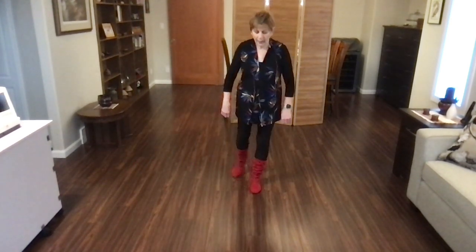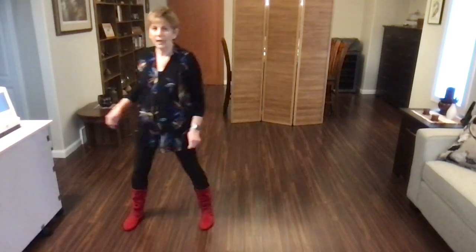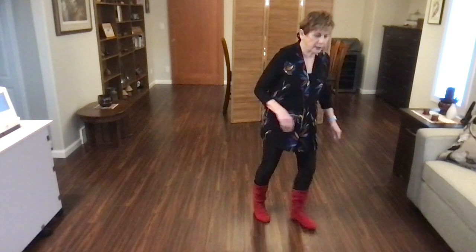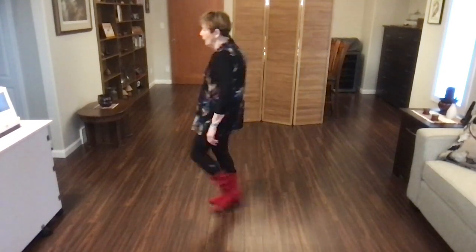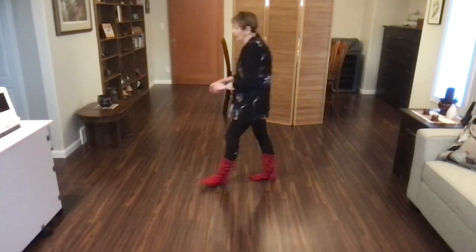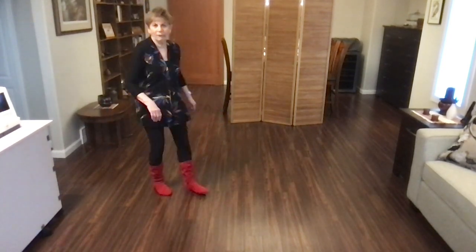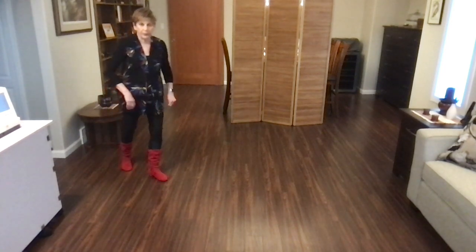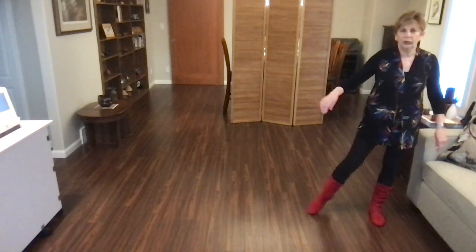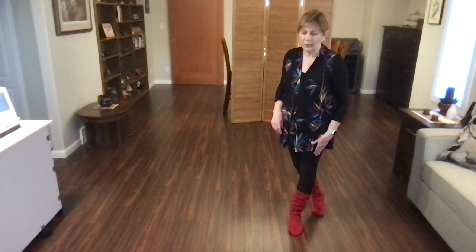Back wall — begin. Scuff, out, out, swivel, in, out, kick, ball, cross, side, recover. Cross, quarter, swing, step, pivot, quarter, samba step. Rock, recover, toe strut, rock, recover, full turn. Coaster step, walk right, left, side, drag, sailor step. Pivot, half, shuffle, half, back, back, coaster step. Here's your heel grind — heel grind, behind, side, cross, side, drag, kick, ball, cross. Weight should be on your left foot and you are facing six o'clock.